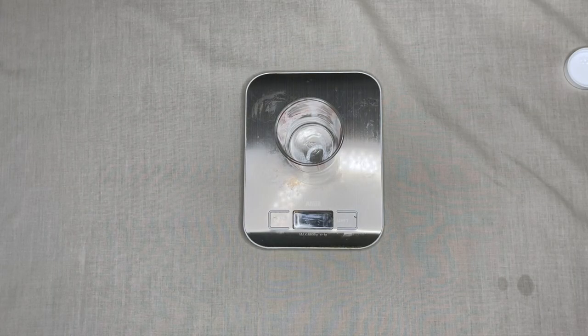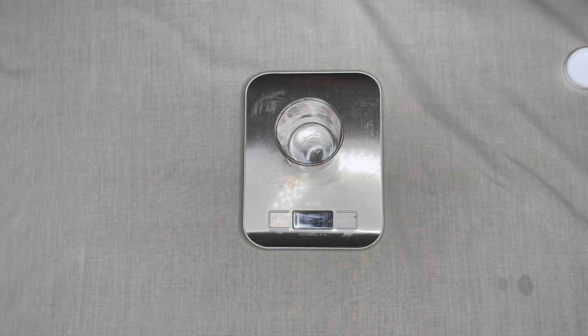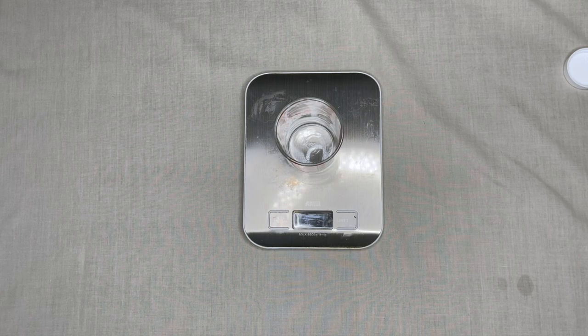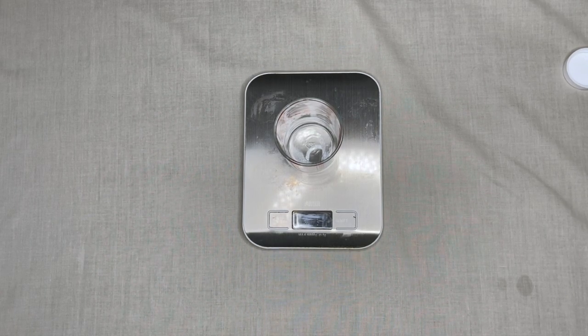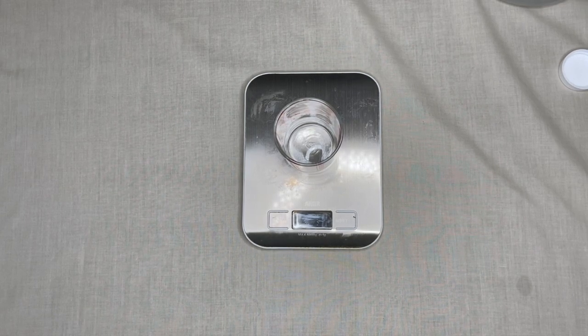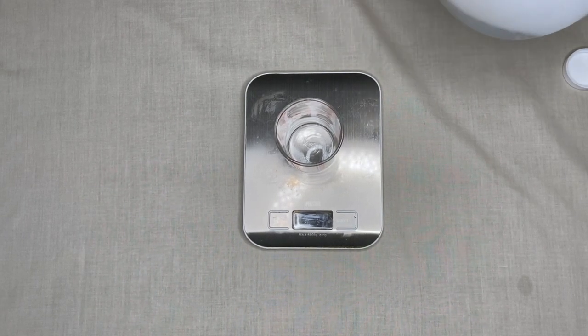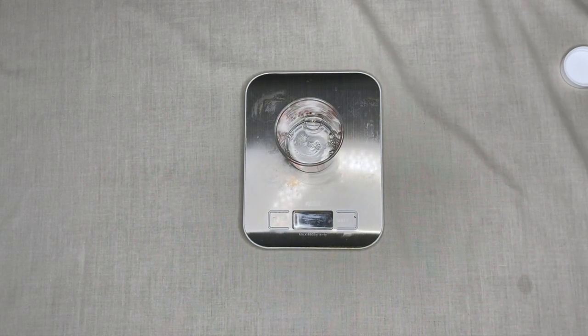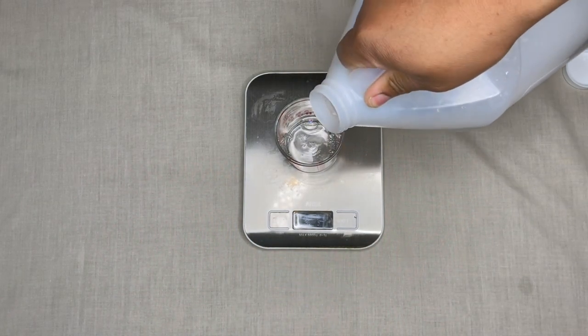A lot of people have questions about measurements, so let me go into that. These bottles are 3.4 ounces. Even though it's liquid, I still measure in grams because it's more accurate. 3.4 ounces converts to about 96 grams, so for one room spray I would need about 96 grams total.